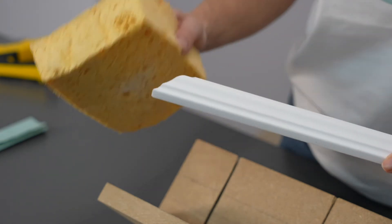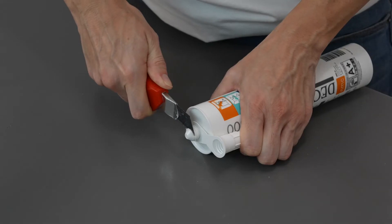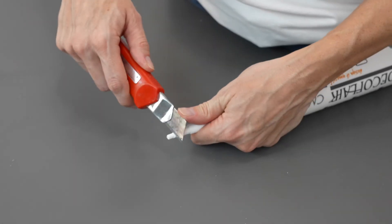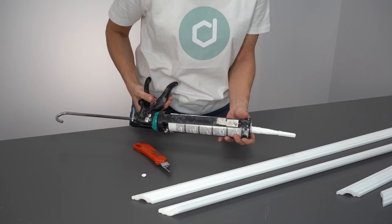After that I remove the sanding dust with a damp sponge or cloth and now let's get started with the installation. This is when I need the Decoflare fixing glue. First I need to cut off the top part of the glue cartridge. Then I have to screw the nozzle onto it and cut the end off. Finally I can place the cartridge into the glue gun and really get going.